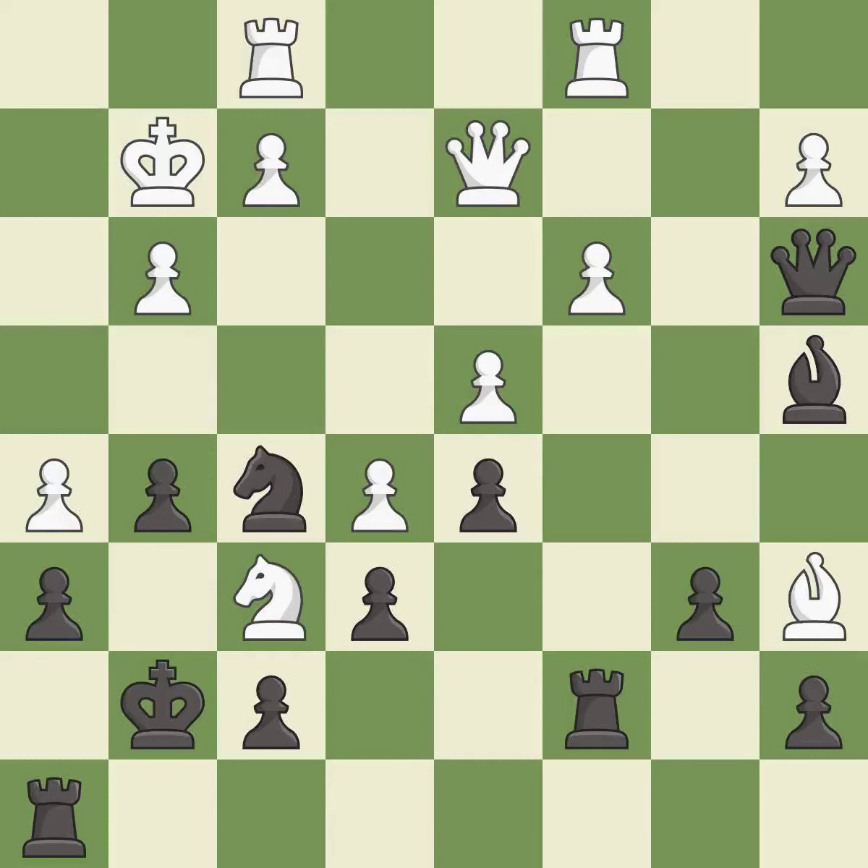This ignores an opportunity to threaten winning a rook. This allows the opponent to kick a knight — it is a mistake. The opposing knight is kicked by a pawn and must now move or be captured. This is the only good move — it is a great move. The knight now occupies an outpost, a secure square in the opponent's territory.